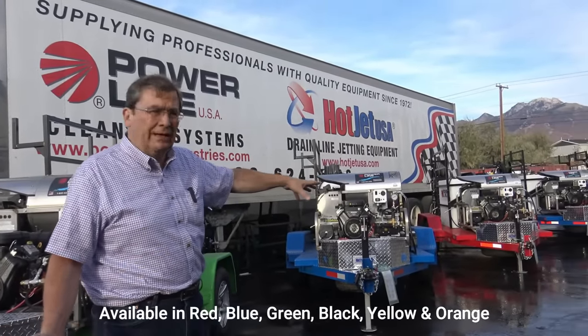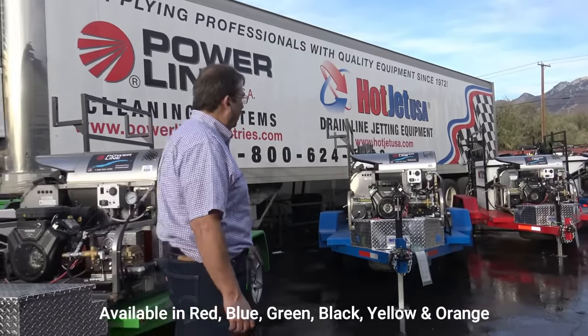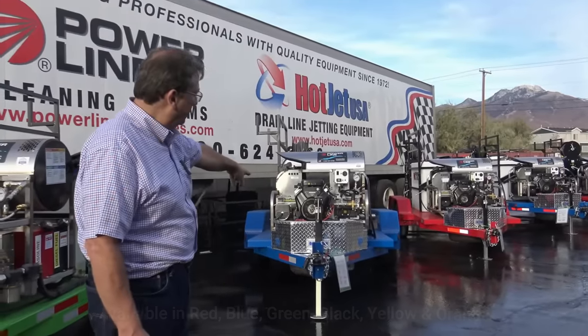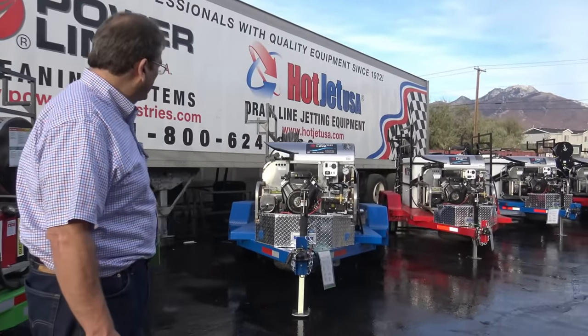Got nice natural light out here today. Those are my two favorites probably — the fire engine red and the royal blue. I really like them.